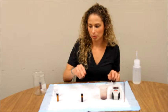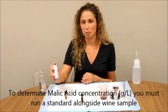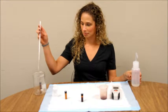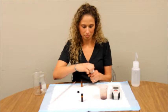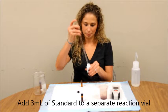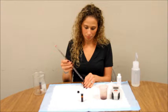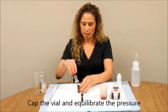If you would like to determine the quantity of malic acid in your wine, you will need to run a standard alongside your vial. Today I am using the 0.1g per liter standard. Add 3ml of the standard to a separate vial. Cap your vial and depressurize like before.